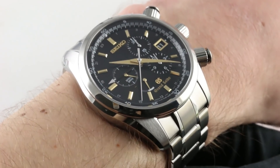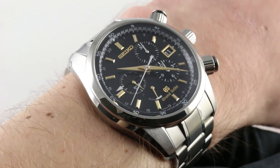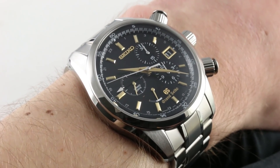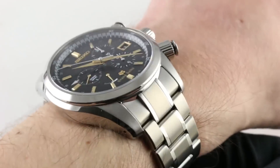Properly speaking, it is a Spring Drive Chronograph GMT because this watch is laden with features — from its automatic winding to its 3-day power reserve, to its power reserve indicator, date, second time zone in 24-hour format, and column wheel chronograph. That's a lot to pack in.